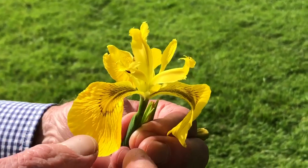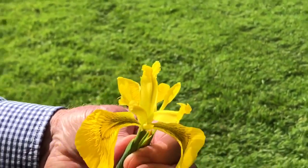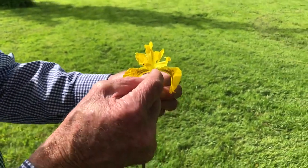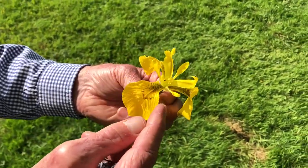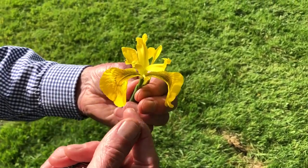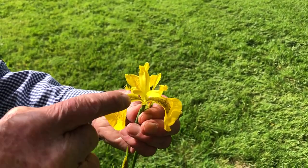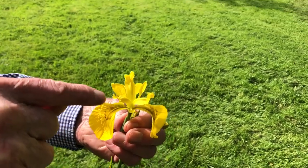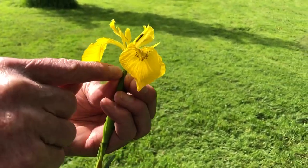At the top of the flag petal you can see there's a curved landing platform where the insect is going to land. Behind the three outer petals are three much smaller petal-like structures, and at the base of those smaller petals the structure curves around to form a tube that helps to direct the proboscis of the visiting insect down towards the nectar at the base of the flower.